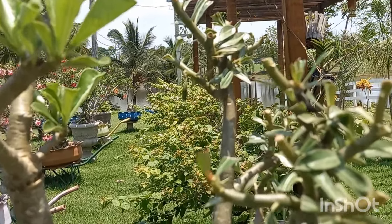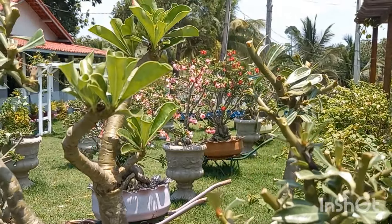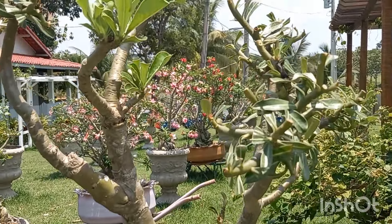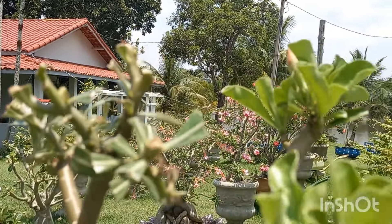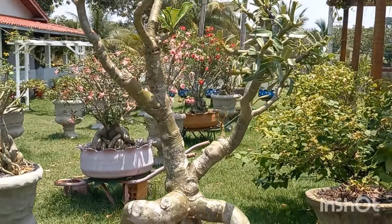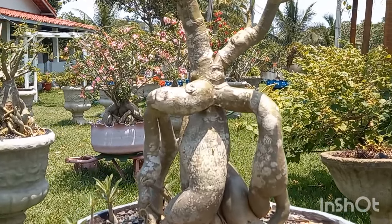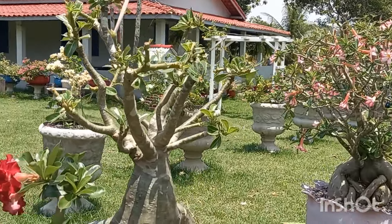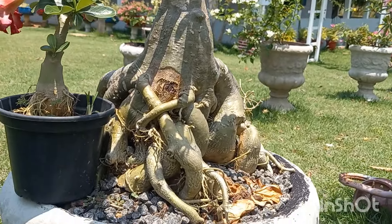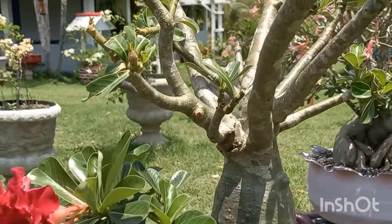Essa aqui está muito linda, gente. Eu quero ver se consigo fazer uns enxertos nela de uma natural de semente que tenho separada na estufa. Sou encantada com as rosas do deserto de flores singelas. Aqui é outra TS44 - eu postei vídeo dela bem florida para vocês. Hoje ela está assim, fiz a poda e está emitindo os brotinhos de novo. Em breve vai estar linda, cheia de flores. É uma muda de estaca.